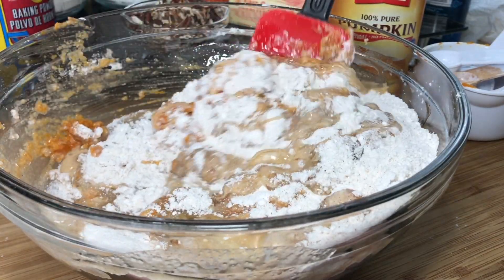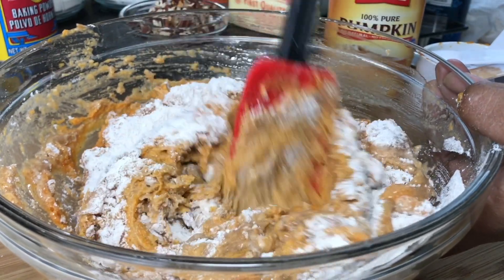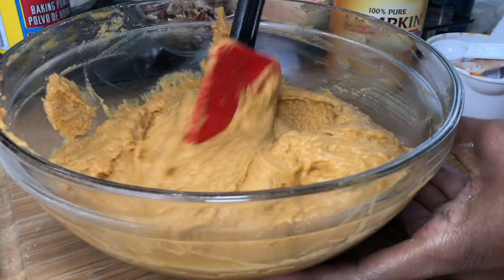This year we're having a vegan Thanksgiving, you guys. So I'm a little nervous. You're going to see a few vegan recipes pop up on my channel.